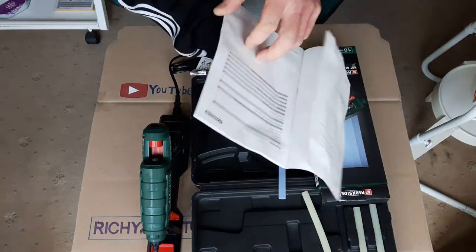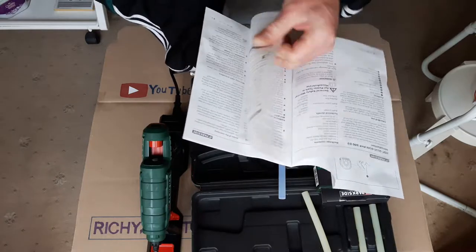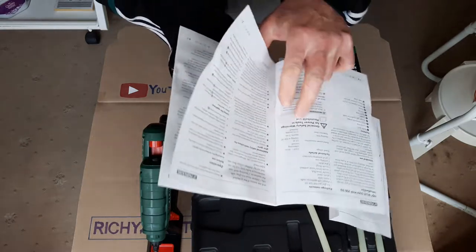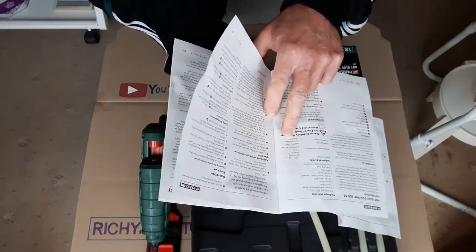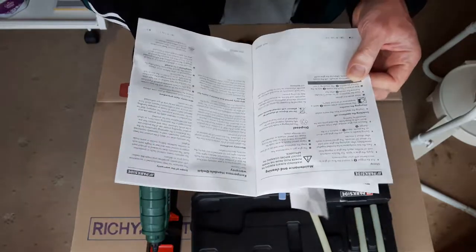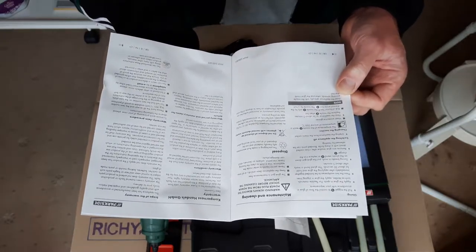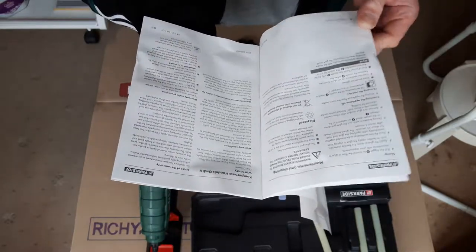In the instructions under technical details it says: 230 volts, 50 hertz, alternating current — so that's AC here in the UK. Rated power consumption 25 watts, starting at 500 watts. Heating time approximately 5 minutes. To change the nozzles, the temperature at the nozzle reaches around 200 degrees centigrade, so wear protective gloves. Heat the appliance for about 5 minutes, then replace the nozzle while it's hot and the glue is soft — that makes it easy to unscrew.